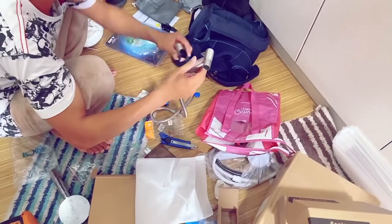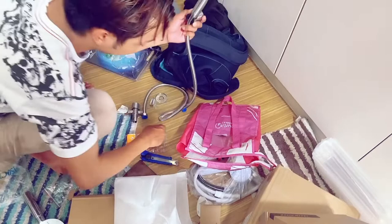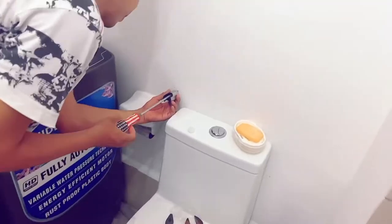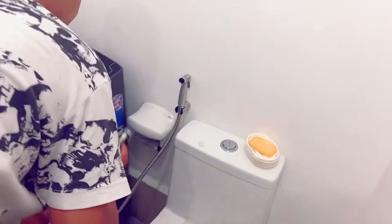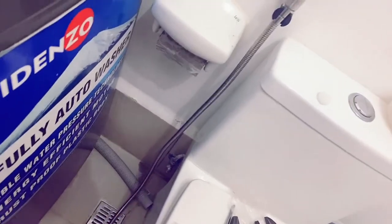Next is the bidet. How is it? 1,200. It's stainless. Saan siya kakapit? Dito. Kapalitan ko ng kolektor — yung isa nagsusupply dun sa bowl, kasi yung isa is sa bidet.